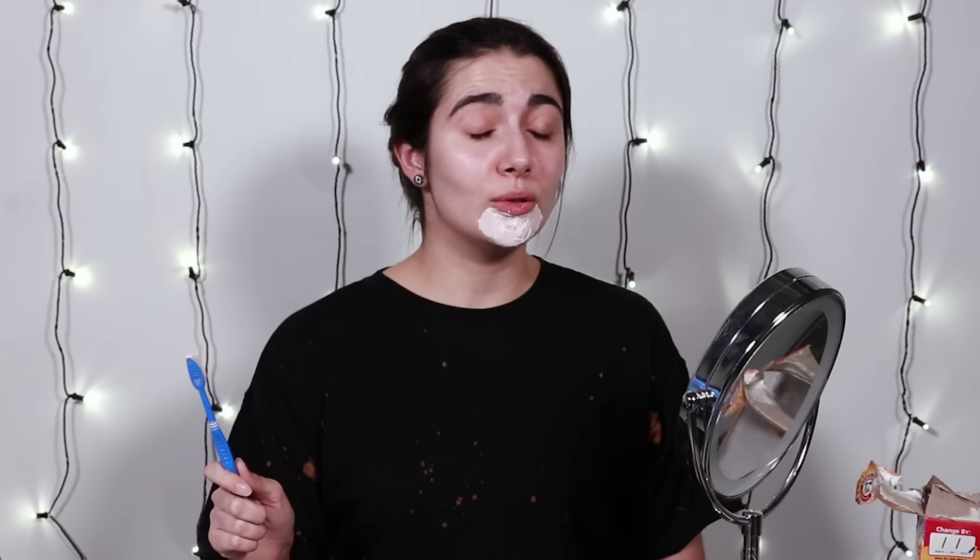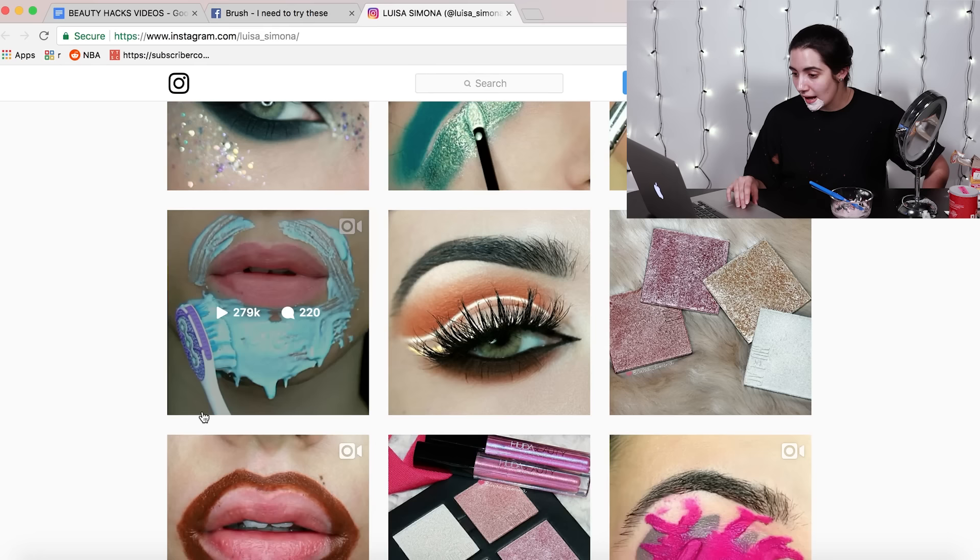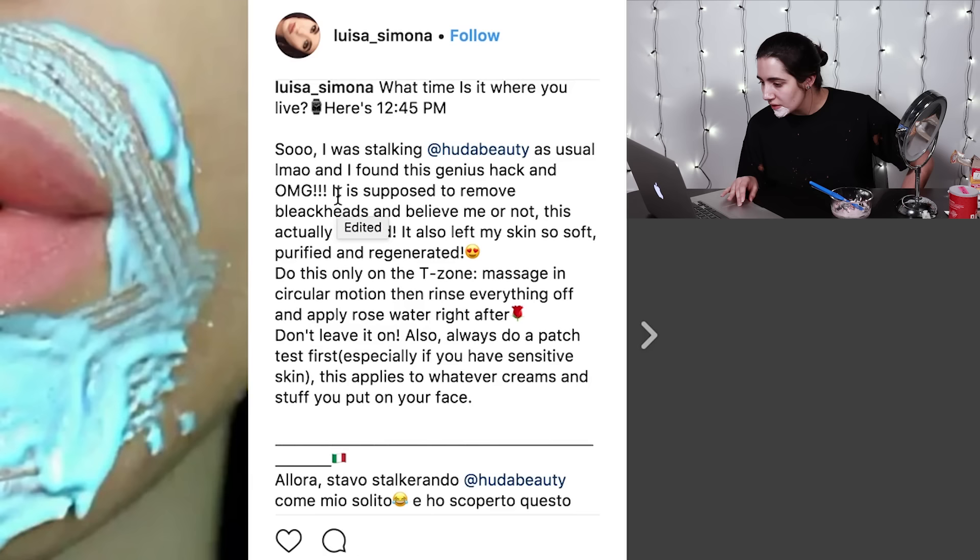You look like you're doing a bad job brushing your teeth. It just missed completely. Wow, that is pungent and powerful on the chin. She does sort of brush it around. Ow, that hurts. I feel hacked. You definitely look like a hack. Let me see if Luisa herself has anything to say about this. It is supposed to remove blackheads. Don't leave it on. Well, I left it on. It's too late now, we can't go back. I think I should probably take it off now because I've left it on for at least five minutes.